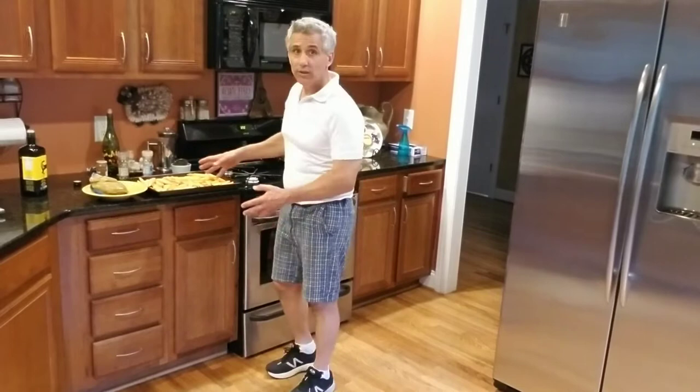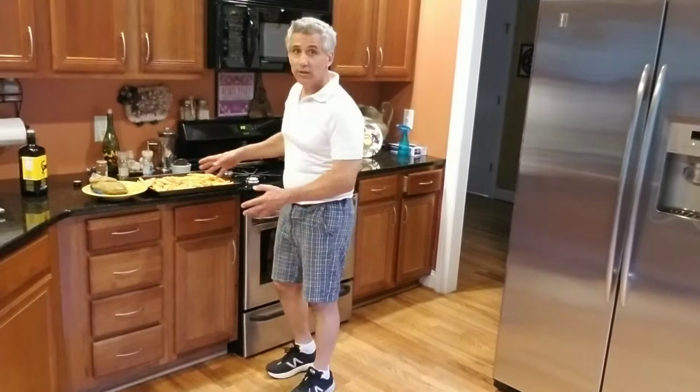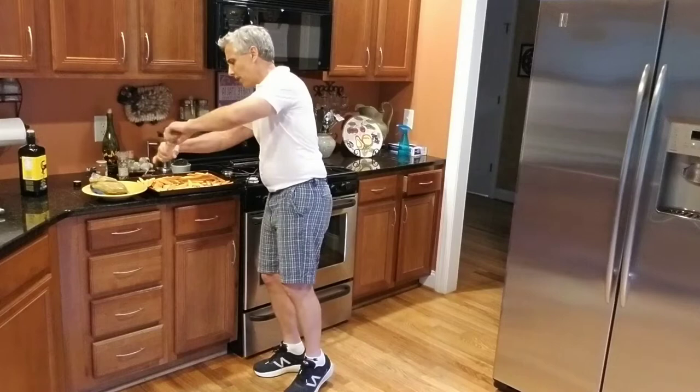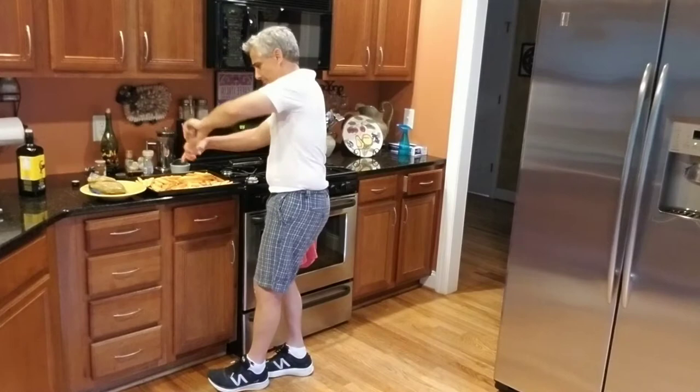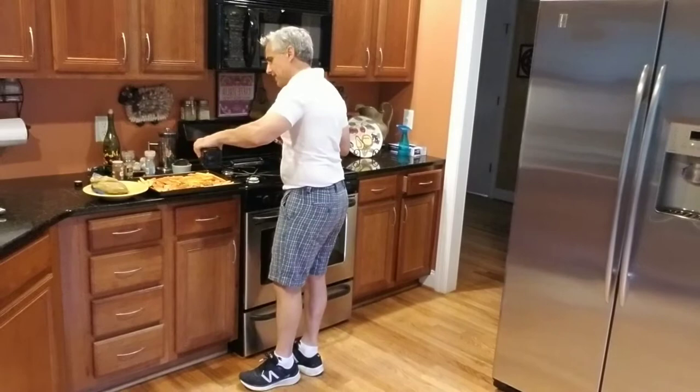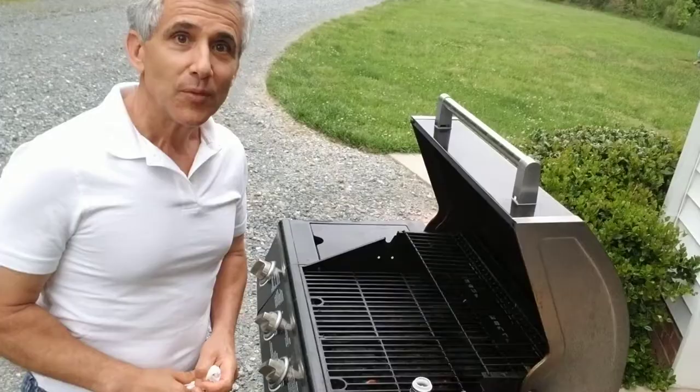We're going to be taking some sweet potatoes and cutting them up into steak fries size. I'm going to cover them with some garlic salt, also some lemon pepper, and top that with some paprika. Then I'm going to put some olive oil on that.